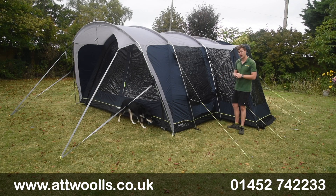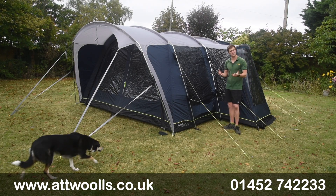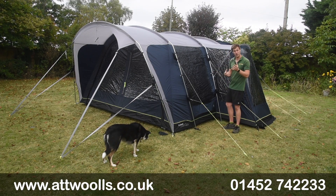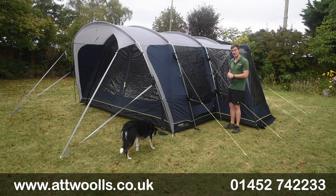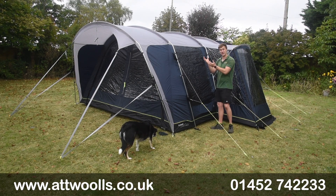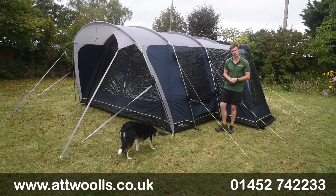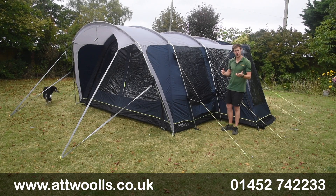Surprisingly, it's quite simple and easy to pitch. We've done our own Outwell pitching video - it took me the best part of about 18-19 minutes on my own. Something this big, maybe it's me knowing what I'm doing, but it's quite surprising how simplistic it really was. It definitely helps if you've got a second pair of hands just for feeding the poles and bearing the weight, and certainly if it's a windy day you're more in control. But it can be pitched by one person if need be.